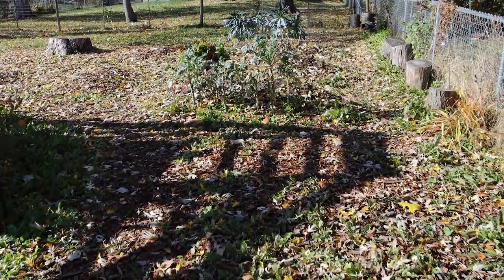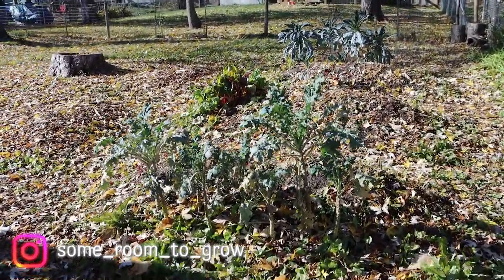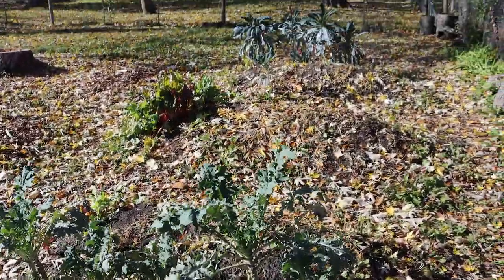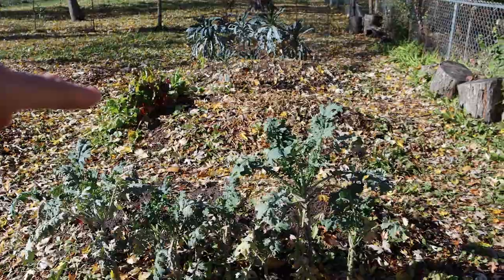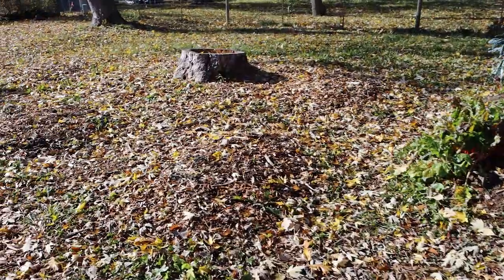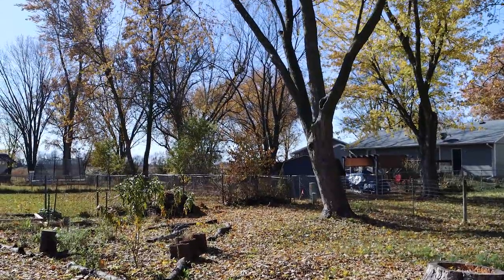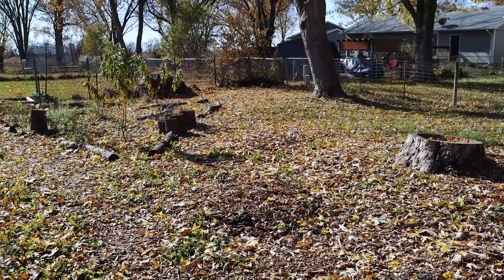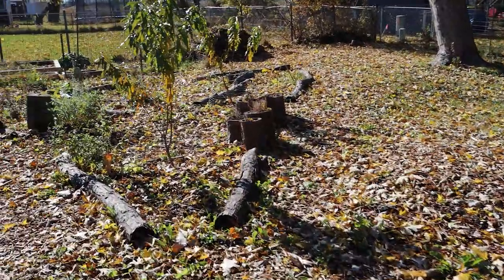Well folks, autumn is in full force here at Some Room to Grow. It is a cold, very windy day. Most of the summer garden has been taken out at this point. We still have a couple different kinds of kale, some Swiss chard. We threw some garlic cloves a few places around here for next year. The leaves are covering the ground — it shouldn't be too much longer before the trees are all bare. But we are going to leave the leaves, because that's great for the soil, great for insects and birds and basically everything else that lives around here.